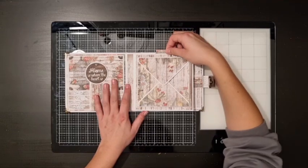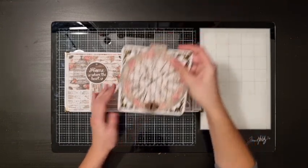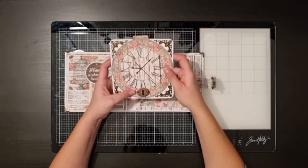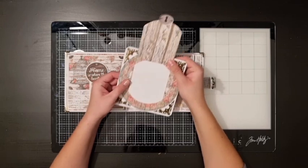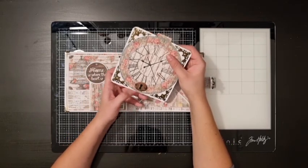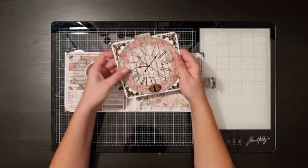There's a pocket between the pages, and inside the pocket is a big insert that I decorated also with some of the cutouts. You can open this up and add a photo on the inside — I didn't glue the top of the clock all the way down so you can slide your photo down here.